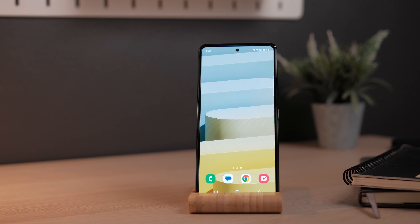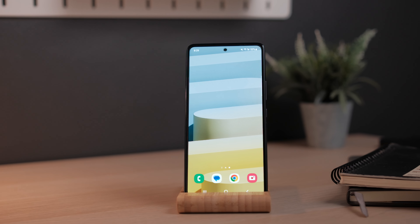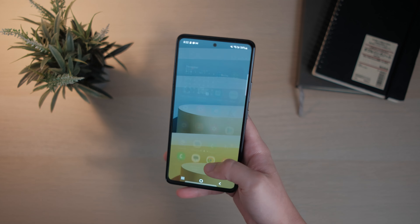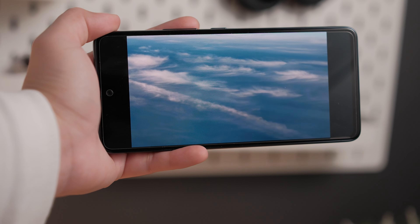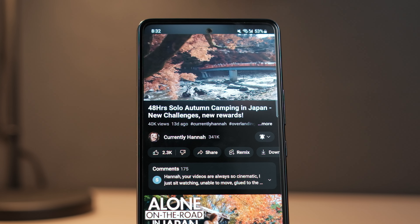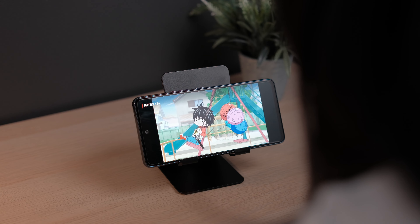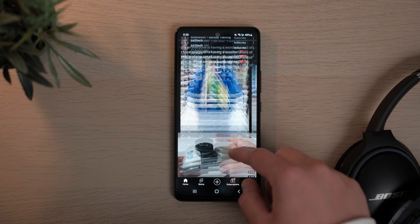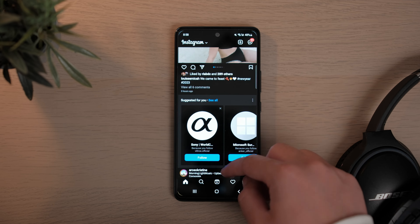Now let's talk about the best thing about the A53 — that beautiful 6.5-inch Full HD+ Super AMOLED display. Samsung really knows what they're doing when it comes to their displays, and thankfully they don't cheap out on their mid-range devices. This panel is the same one found on the A52s, but it's still a fantastic looking display. Colors are really good, everything is sharp, it's just perfect for media consumption, and it's incredibly smooth because of that 120Hz refresh rate. Having a high refresh rate isn't necessarily a need — it's more of a luxury — but it is still a delightful feature to have, especially on a phone of this price range.